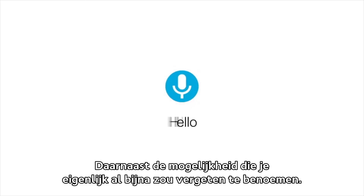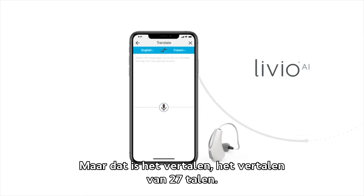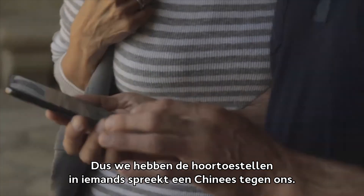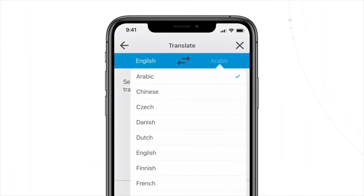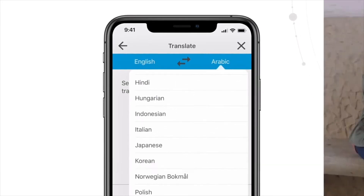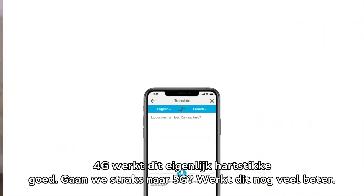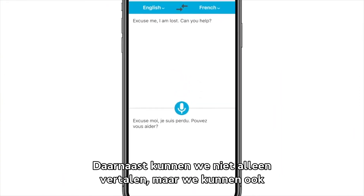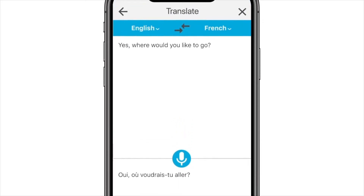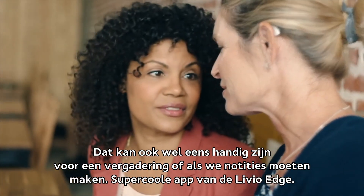Daarnaast is er een mogelijkheid die je bijna zou vergeten te benoemen: het vertalen van 27 talen. We hebben de hoortoestellen in, iemand spreekt Chinees tegen ons en het wordt in het Nederlands vertaald. De snelheid hiervan is afhankelijk van de internetverbinding — op 4G werkt dit hartstikke goed, en met 5G werkt dit nog veel beter. Daarnaast kunnen we niet alleen vertalen, maar ook gesproken tekst omzetten in geschreven tekst — handig voor een vergadering of als er notulen gemaakt moeten worden. Super coole app van de Livio Edge.